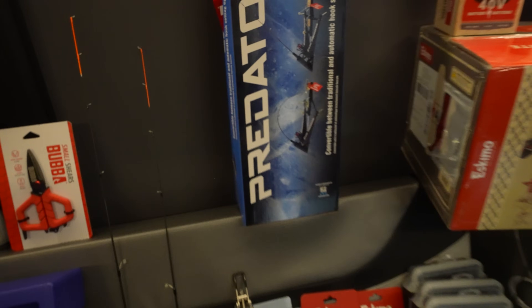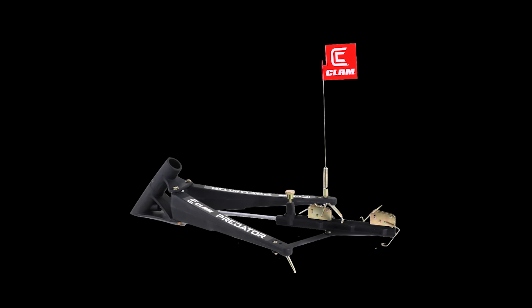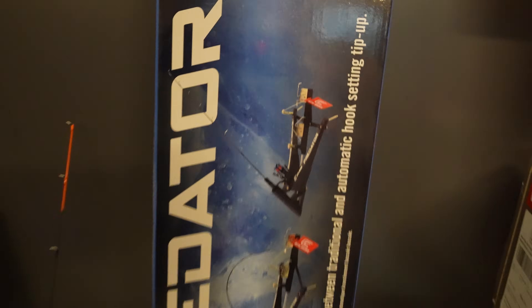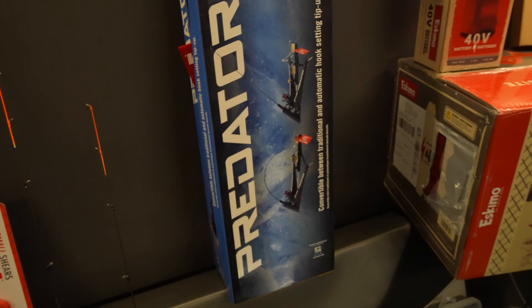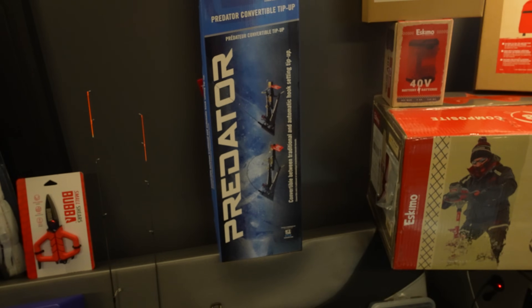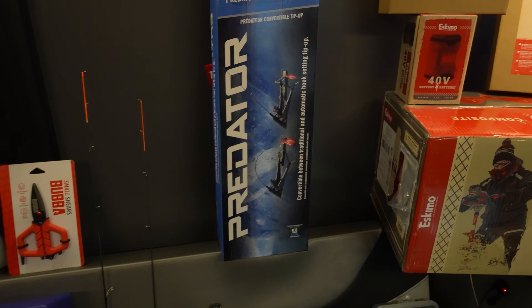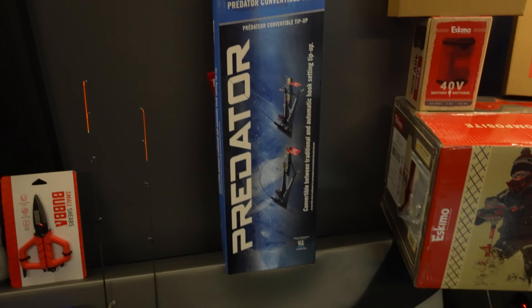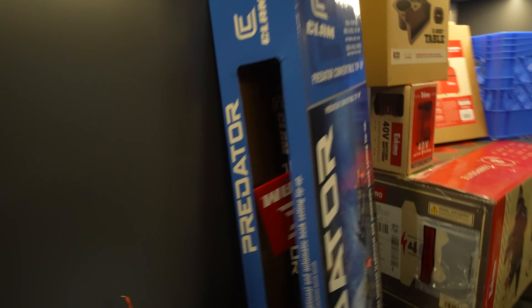Next up we've got the Clam Predator tip-up. I'm really excited about this. I went back and forth on it at the beginning of the show season but I'm really excited to try it out. I live here in Minnesota so I can't use the hook setting feature, but I like the idea of the durability and ease of use — there's nothing you need to put on your line to make it work. I use finicky foolers right now to be able to do basically tip down or tip up fishing with your rod, but I'm excited to try this one out this year.